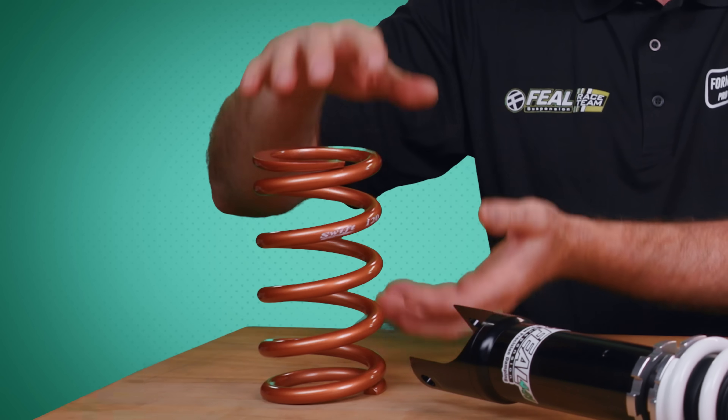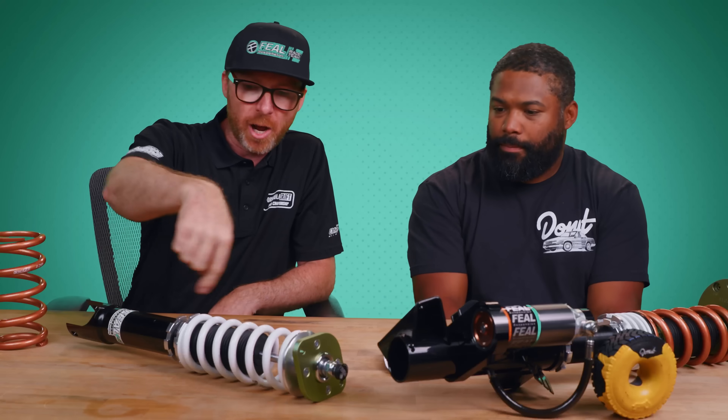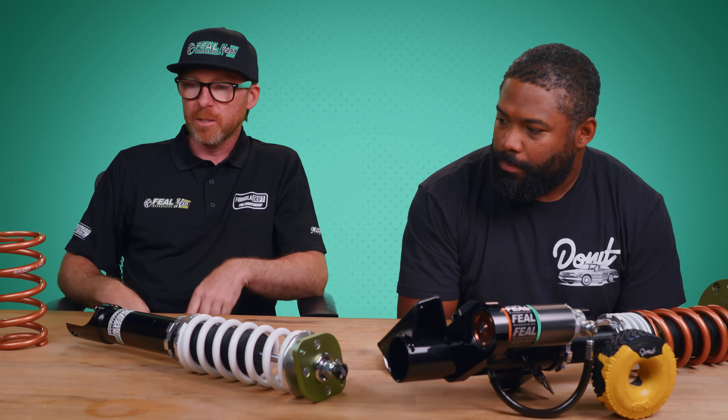The spring temporarily absorbed the energy, but all that energy will literally get pushed back out of the spring. That's where the shock — the actual hydraulic function — comes into play. It takes that mechanical energy and turns it into heat.